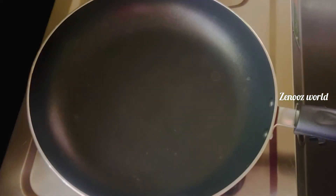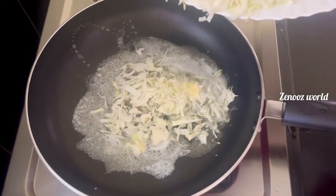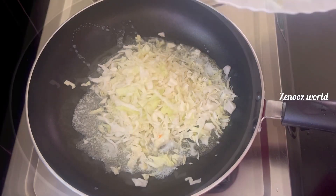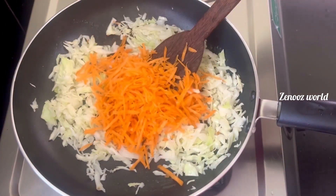I will add a pan and add a little bit of butter. You may want to use oil but it will taste good. I will add cabbage and carrots.